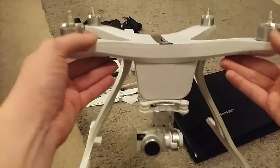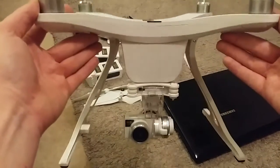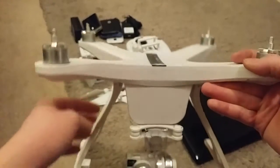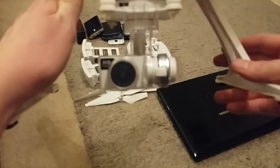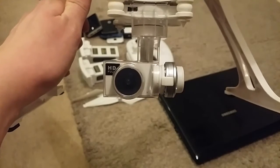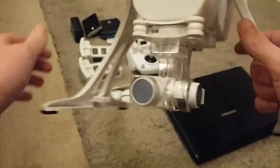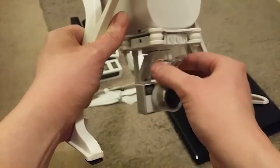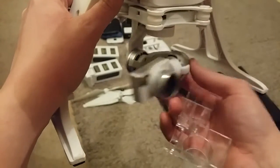It's basically a sort of Chinese Phantom-ish copy. The reason I liked it is that it's not actually a complete ripoff of the Phantom like a lot of them. It's a 4K camera, and from looking at the spec, the camera may actually be made by Toshiba, so it's really quite good quality. This cover keeps the camera from getting scratched — it just pops off — and then there's 3-axis stabilisation.